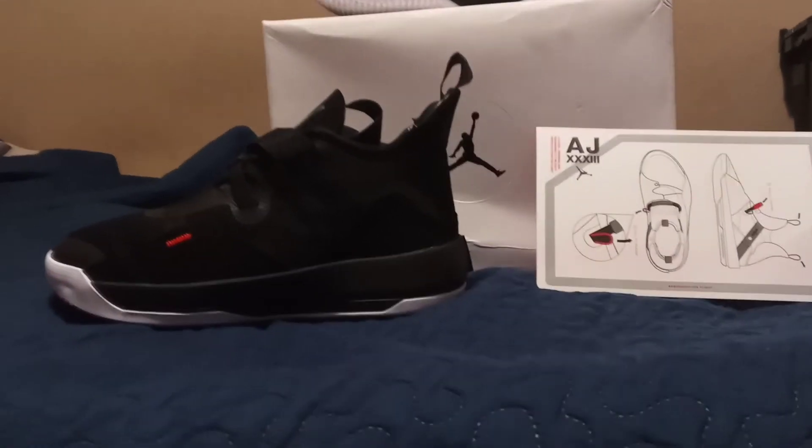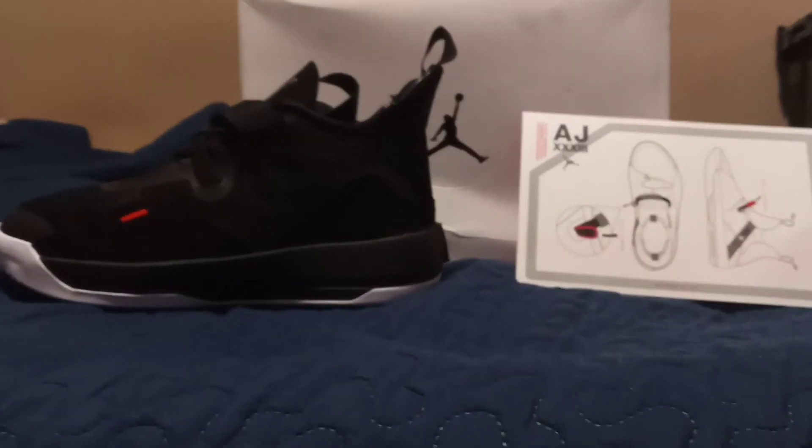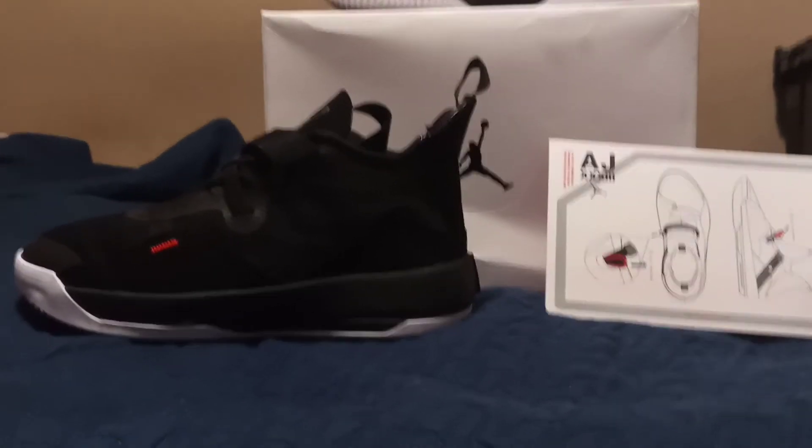Hey, what's going on — you know who it is, you know what it is. Back with a shoe review, doing a review on the Jordan 33. Different from regular Jordans — as you can see right here, if you look closely and zoom in, no shoe strings.